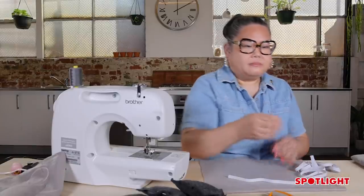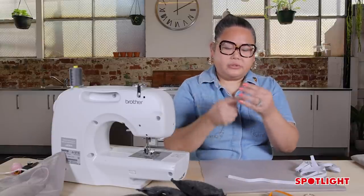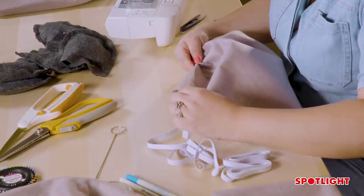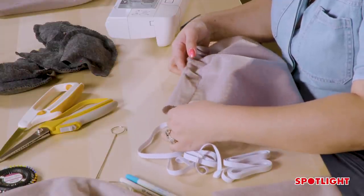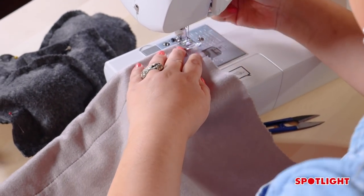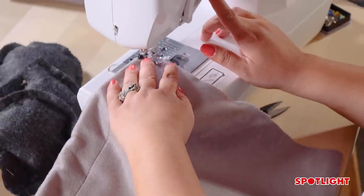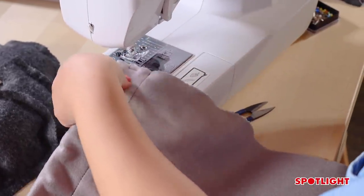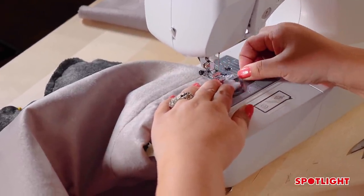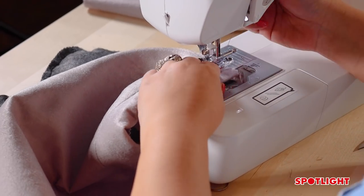I'm using loop turners — they have a handy little hook at the end like a latch hook. Feed it down the channel, catch it on the elastic, fold it just so it doesn't come out, and pull it through. Stitch the elastic in place with a really short quick stitch, back tack, and that holds it. Lift, do the same step on the other side at the midway point, make sure it's even, do a little stitch and back tack — that holds the elastic in place.